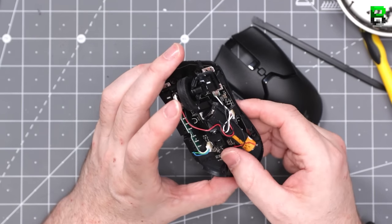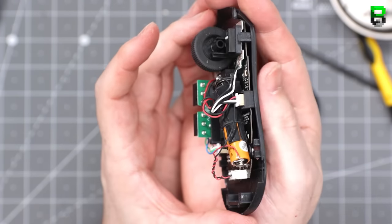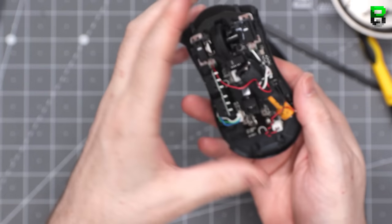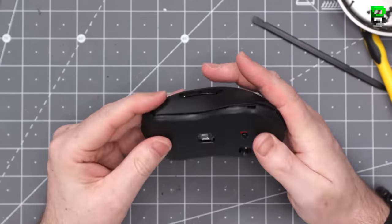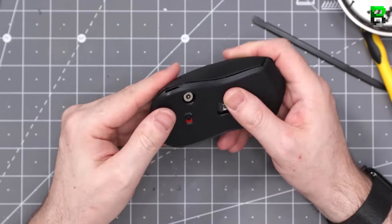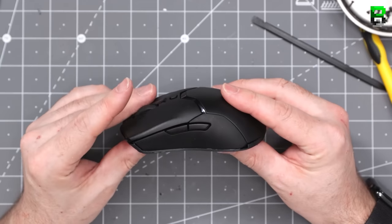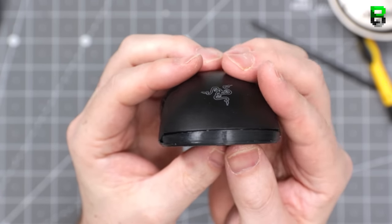Cable management is a bit of an issue. This is what the finished PCB looks like. It hooks in at the front and then clips into the back of the Viper shell — no need for any screws. Clip it all back together and check all your buttons and sides. And that's it — that's the Viper Mini Ultimate created.